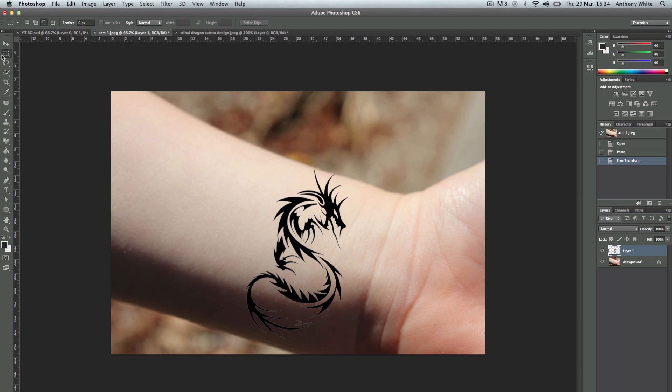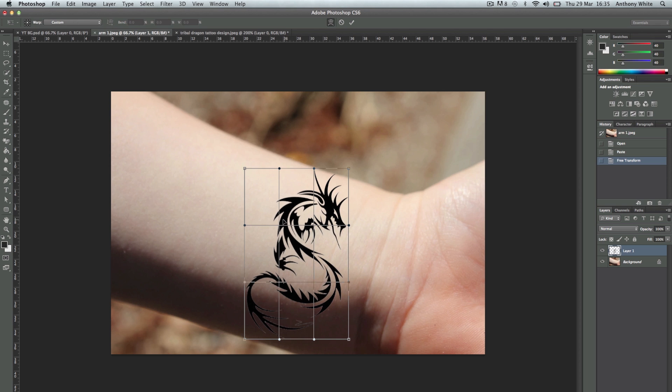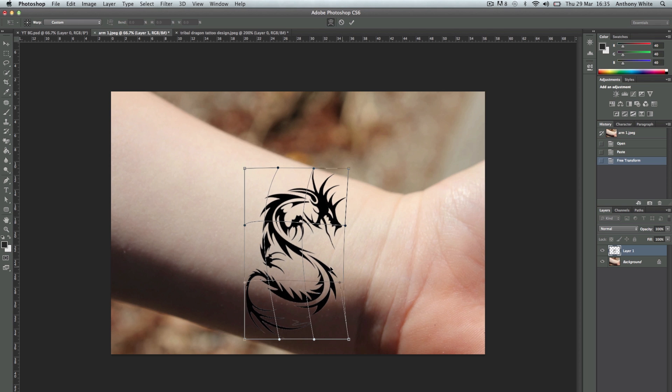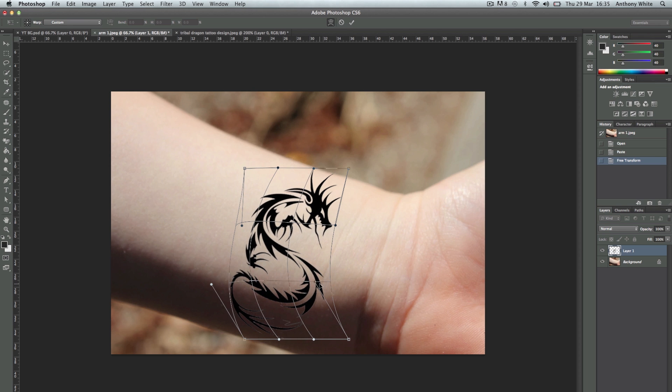Now we're just going to warp it to make it look like it's actually on the arm, to give it the shape of it. So we're going to press Command T, or go to Edit Free Transform, then right-click and choose Warp. Now we're going to play around with the shape of it — we're going to notice the curve in the wrist and how it rolls around to the side a bit.